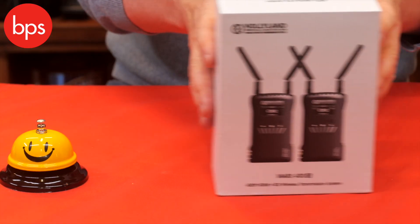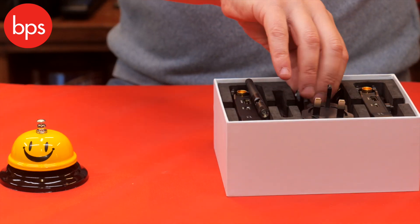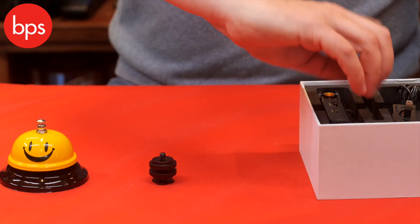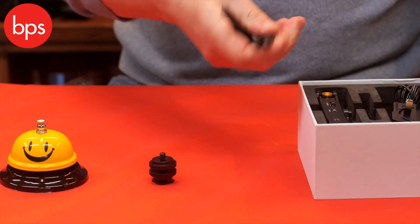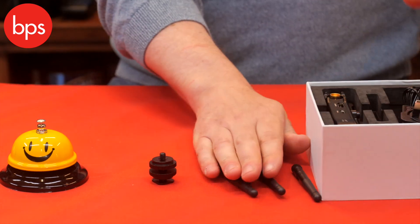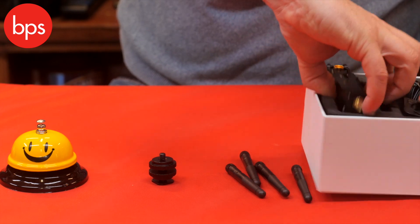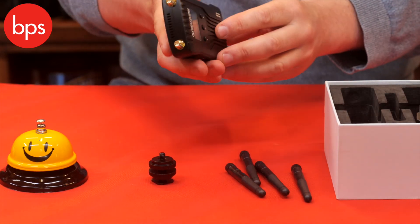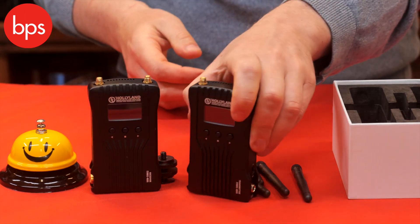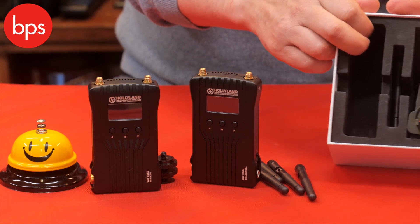So what do you get in the box? The first thing to say is you get a hot shoe adapter. You also get the antennas, and you do get actually a couple of spares, which is very useful to know because occasionally you can lose them or they can come to grief. Then we have a receiver and a transmitter, as you can see, and we have an AC power cable as well.